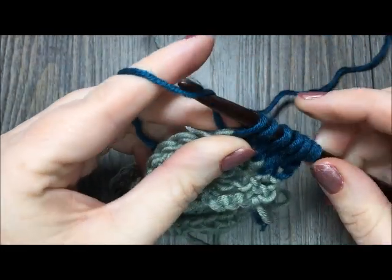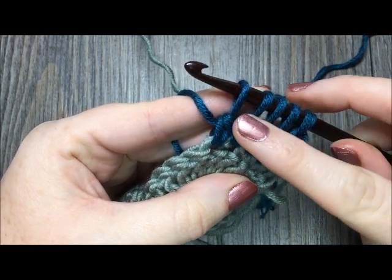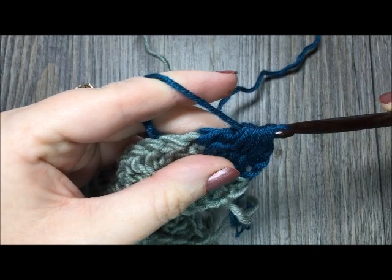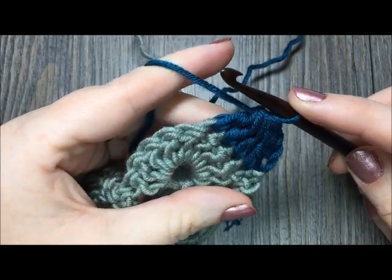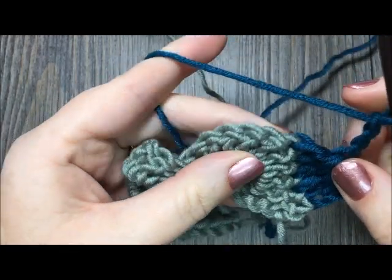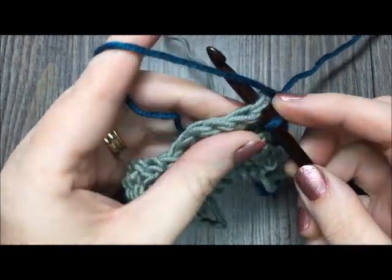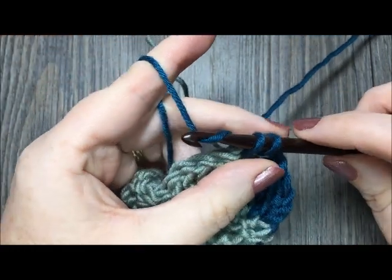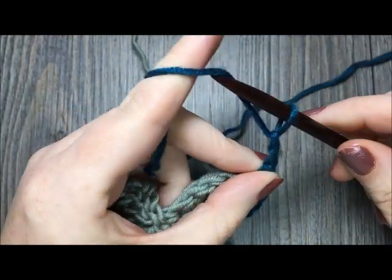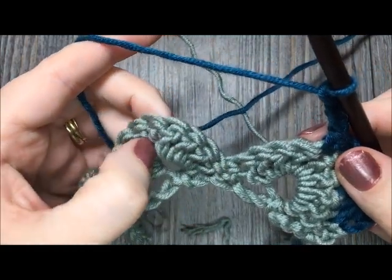Once you have five loops on your hook and you've clustered over the next four stitches, yarn over and draw through all five loops — that completes your cluster stitch. Next, chain three and single crochet in the next stitch. Then chain three again and now work another cluster stitch, but this time over the next nine stitches.